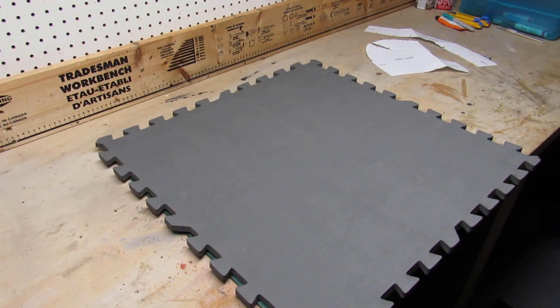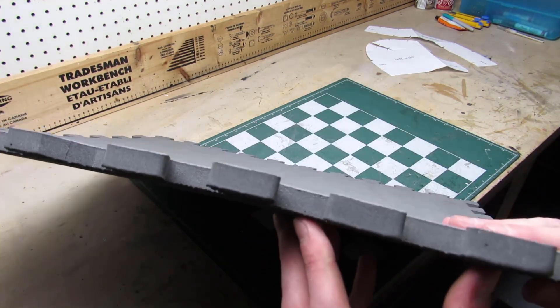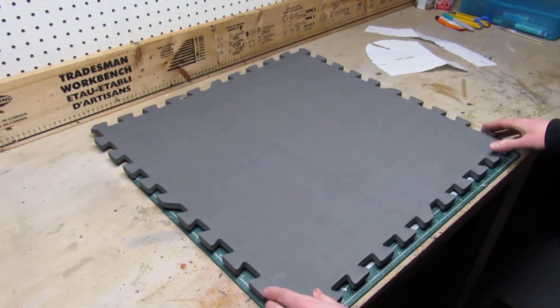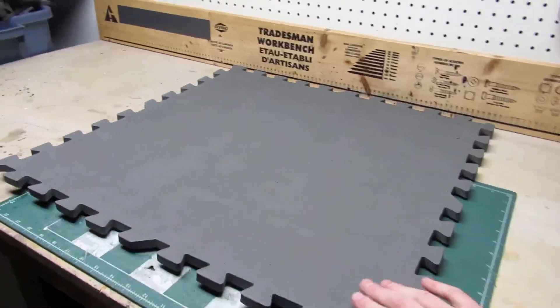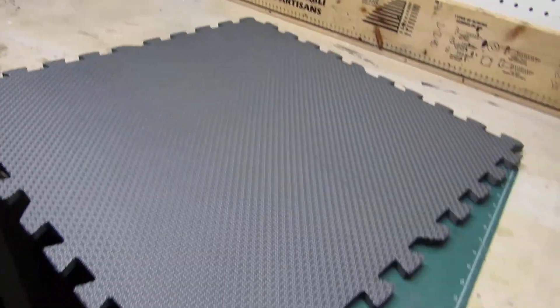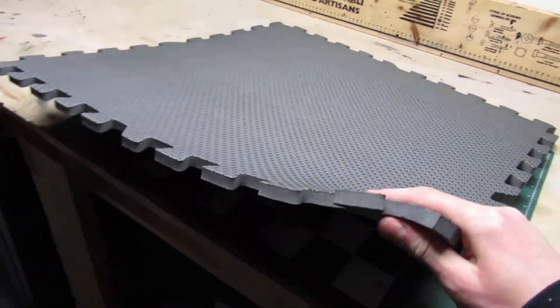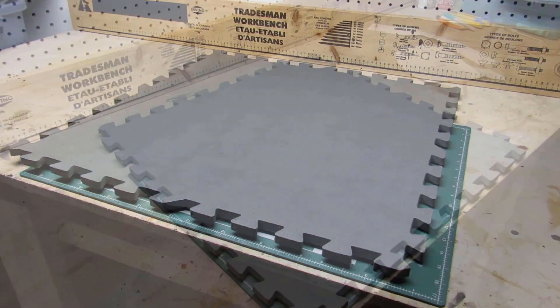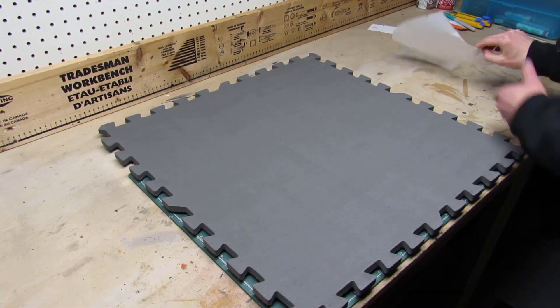This is the foam I'll be using for the helmet. It's called floor mat foam and you probably know that it's used in workshops and gyms to cover and protect the floor. It's about 10 millimeters thick and it has a textured side which will be kept hidden inside of the helmet. It's also a low-density EVA foam, which means it's going to be softer and easier to work with than some other EVA foam.